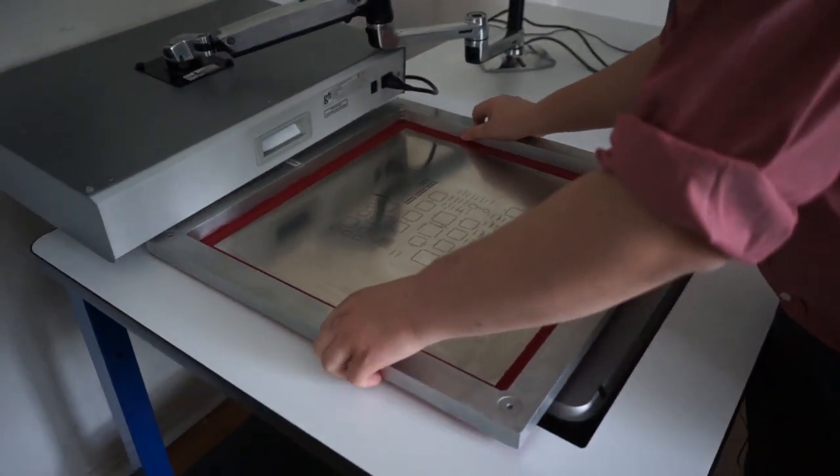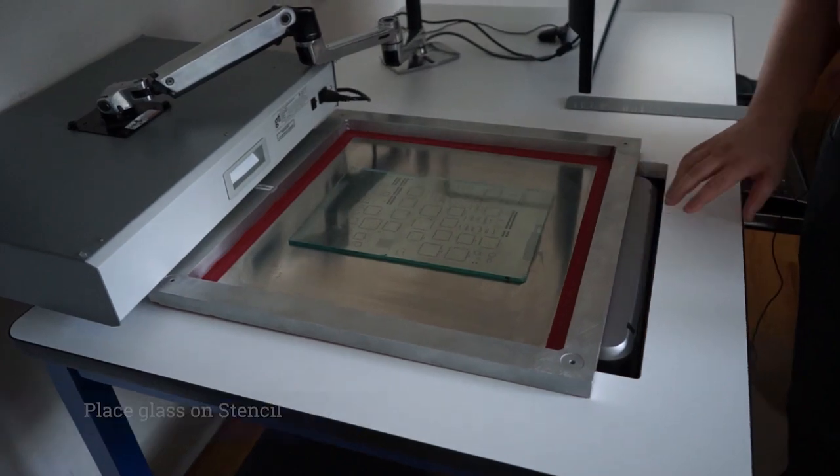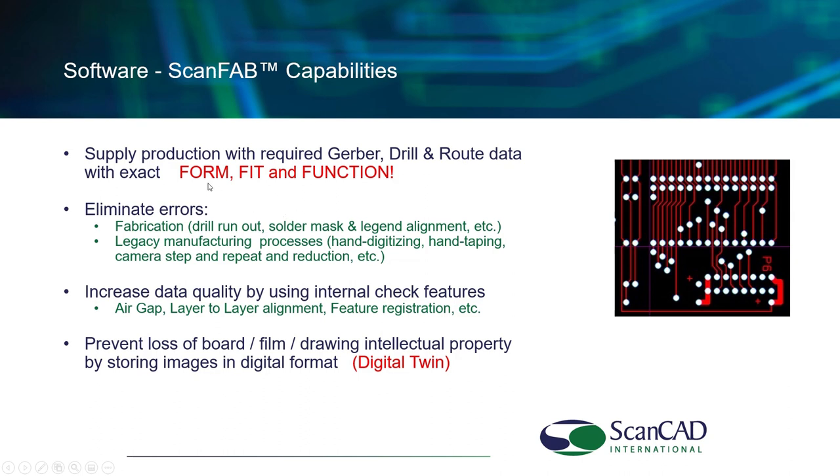Here's a video of placing a part on the scanner and performing the scanning process — it's a simple process to mount a board and scan it. When you move through that process, you end up with a perfect form, fit, and function result. We can also eliminate errors visible in the board — drill runout, solder mask and legend alignment errors. When you recreate the data, you match precise form, fit, and function without integrating manufacturing defects the board may have.